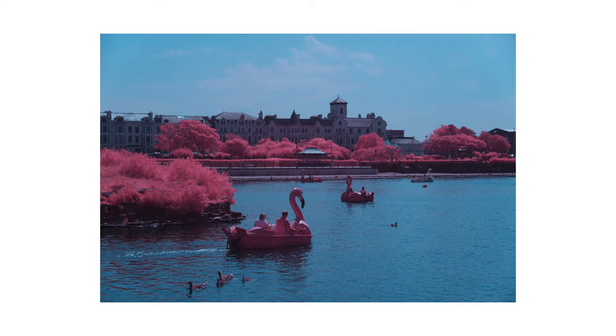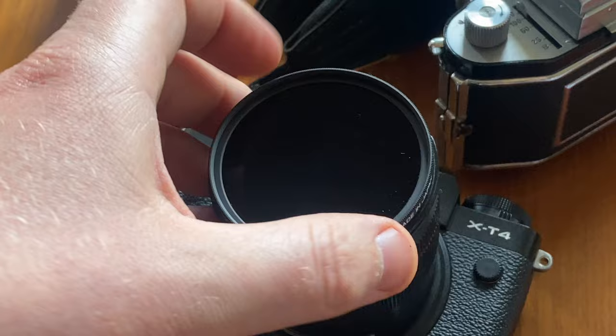Before this infrared art fades into obscurity, we need to find a way to get the look right in camera. None of that Photoshop stuff — that's cheating, and it's not photography. Now there are multiple ways to emulate these results, all of which are a massive pain in the arse, so you have been warned.